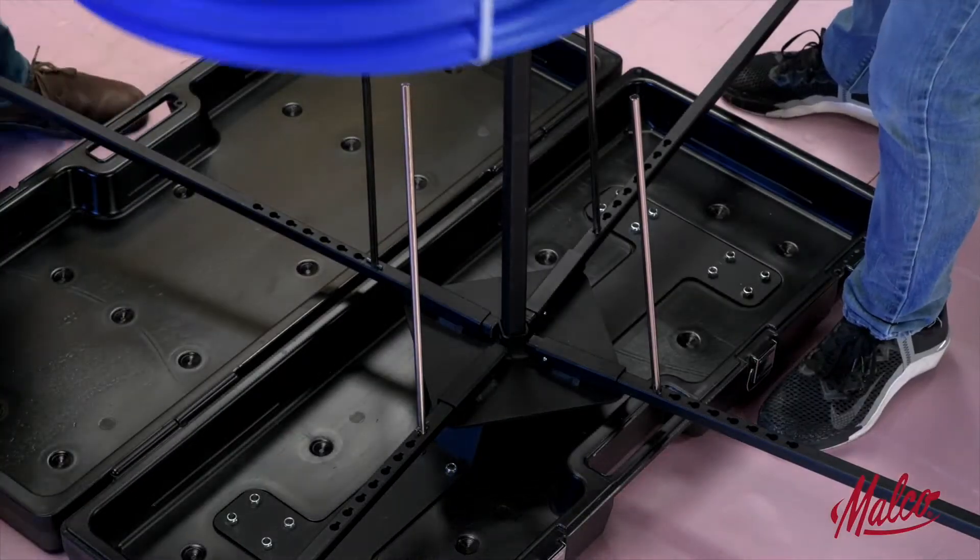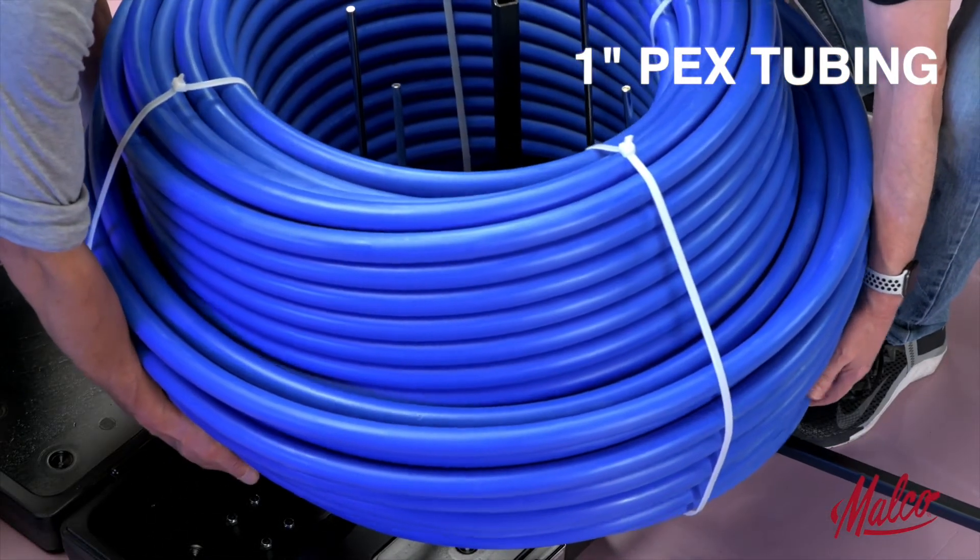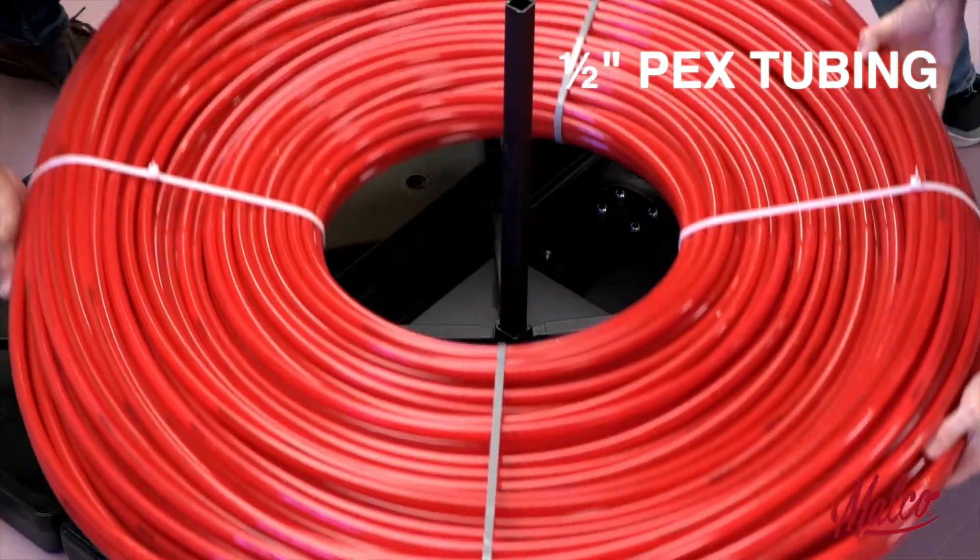Constructed with durable steel components, the UC1 supports 500 foot coils of 1 inch PEX tubing or thousand foot coils of half inch.